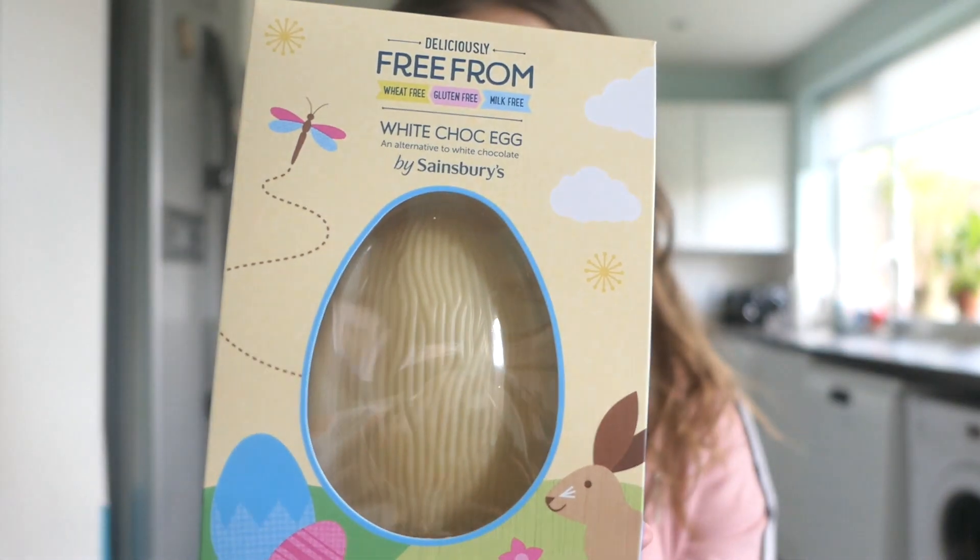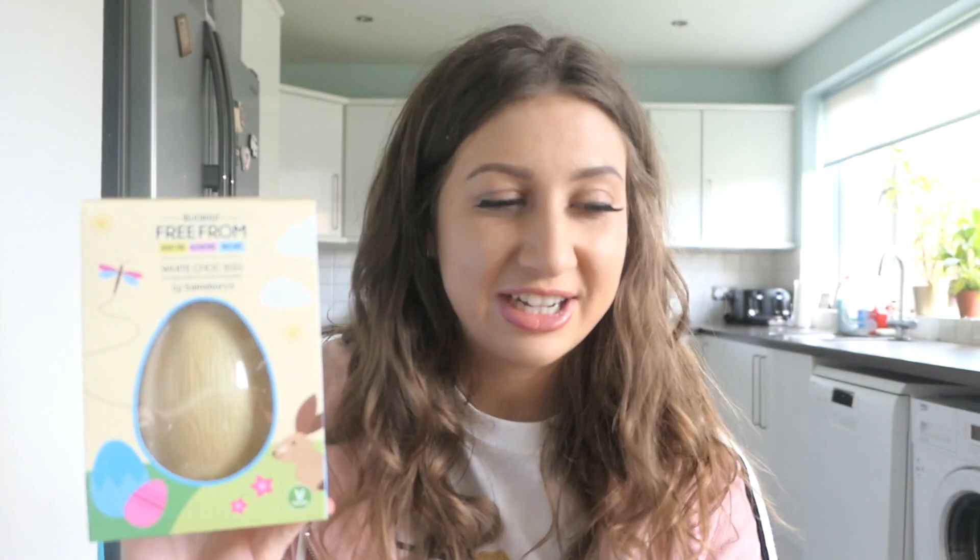The second Easter egg I picked up was actually a white chocolate one — I thought it'd be a little bit different to just a normal dark or normal chocolate. This one is Sainsbury's own brand and it says it's free from wheat, gluten, and milk. I'm actually really excited to try this one because when I was really young and didn't know I was celiac or lactose intolerant, I really used to like milk chocolate buttons. I'm hoping this tastes a little bit similar to what I remember white chocolate buttons tasting like.